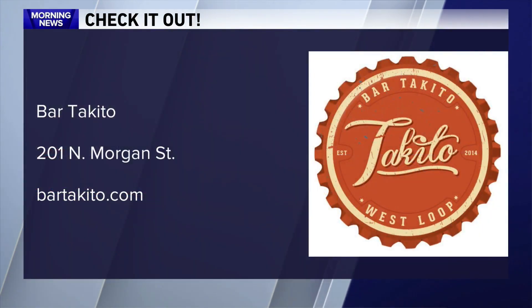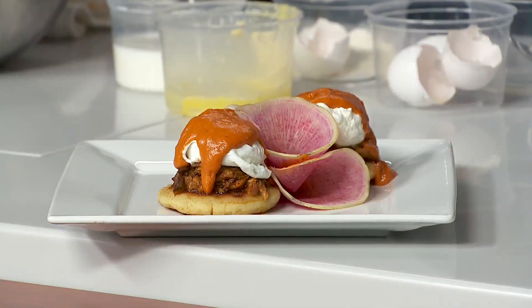Thank you so much for coming in today. Thank you, I appreciate it. Bar Taquito is located on the near west side. You can find more at bartaquito.com. Our thanks to Chef Yanni Sanchez. We'll be right back.